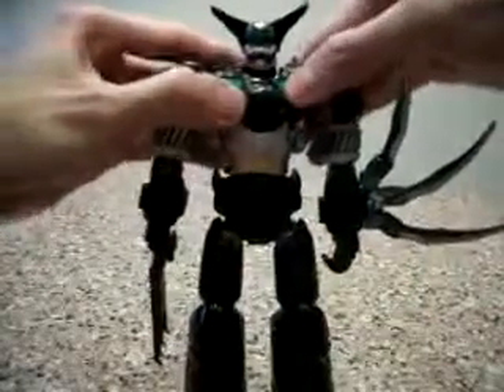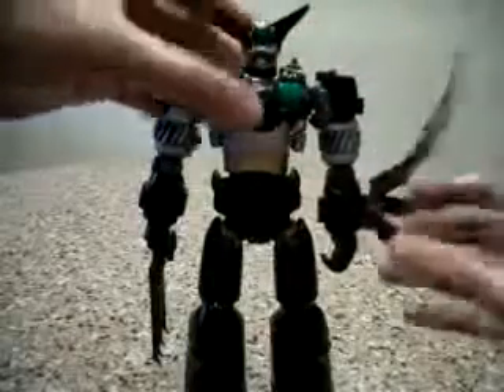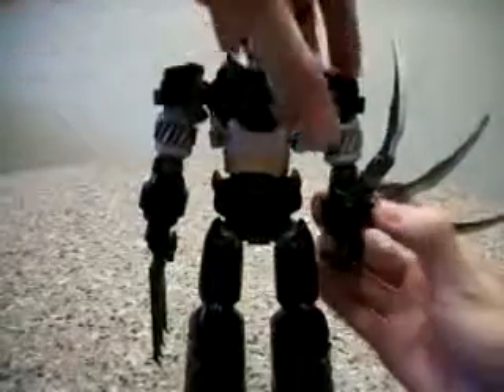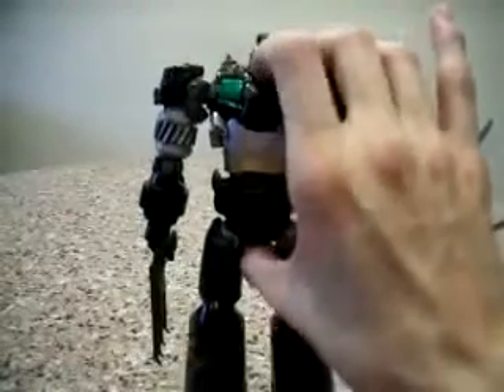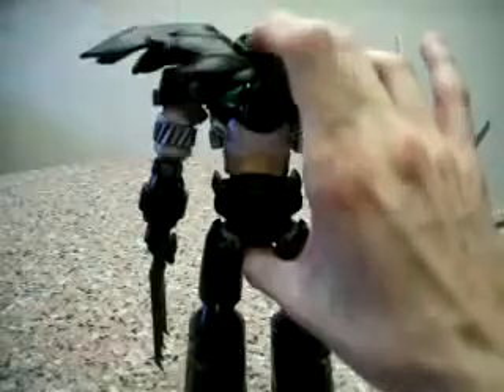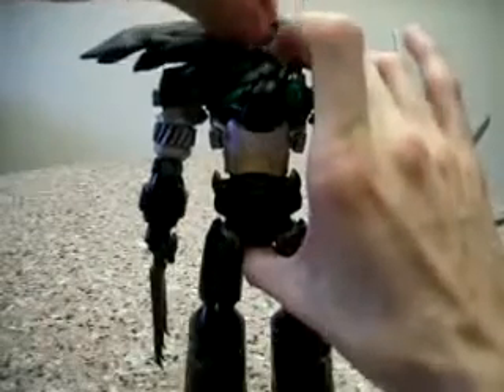It's really really menacing, really really awesome. If you'd like to display him in his full wing mode, what you do is take out the head and put in this cape piece, then put back his head. On the back, what you do is insert the cape right here.